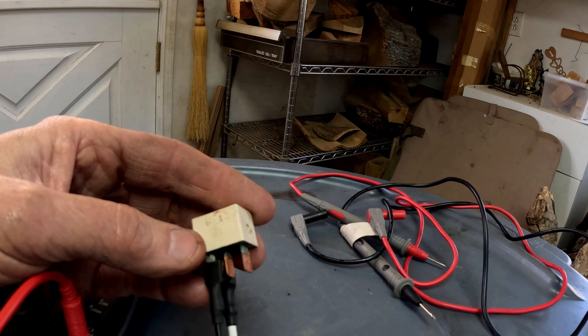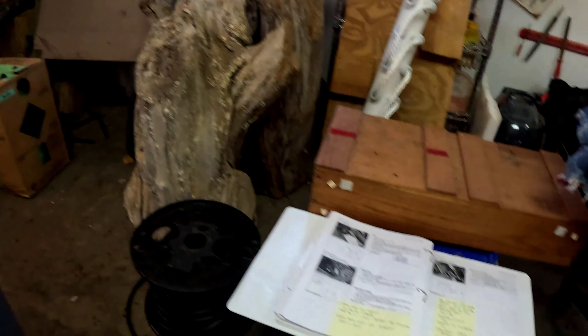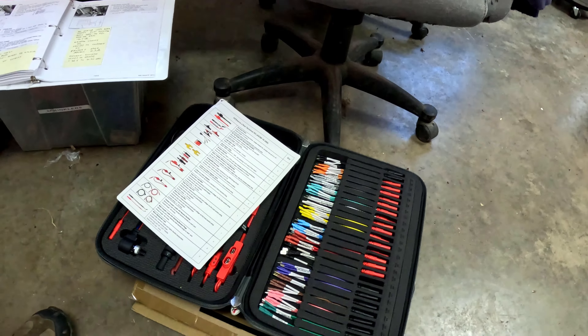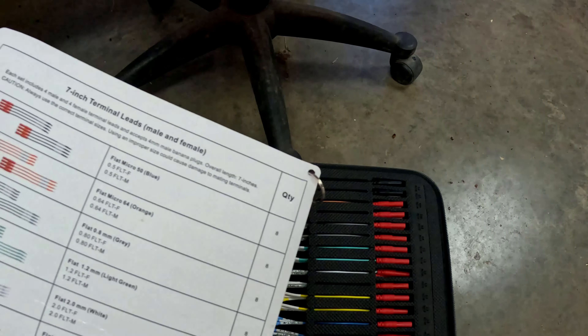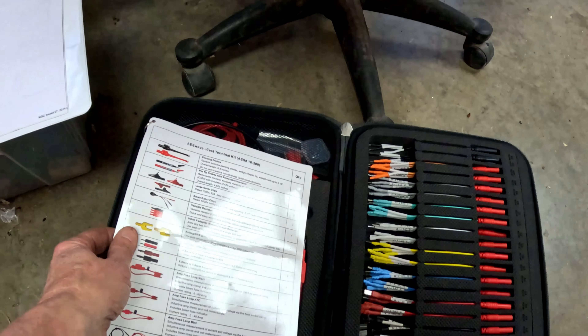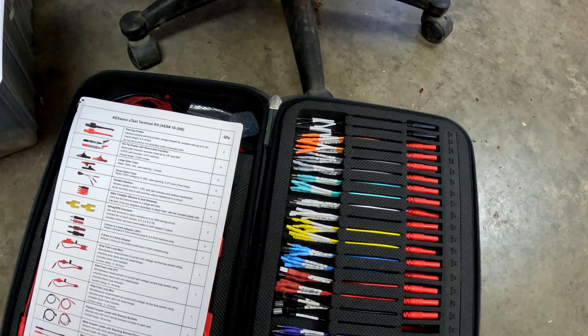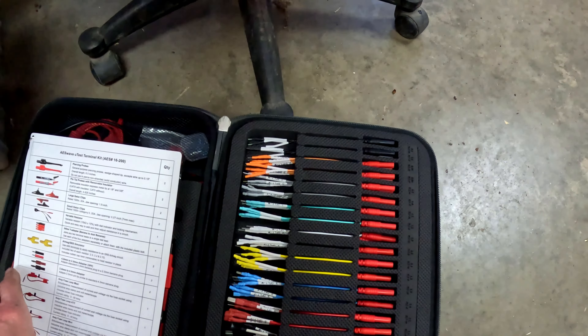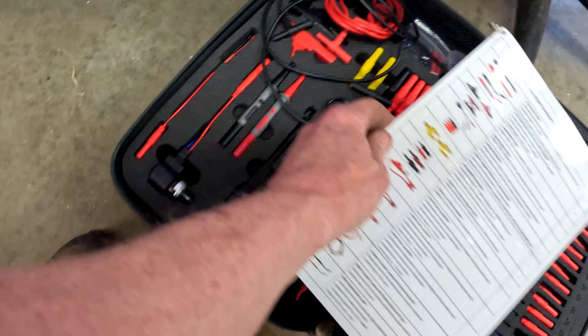I'm going to grab a couple more test leads — these are the test leads that come with the AES Wave kit that I have. I'm going to head back out once I get all the test leads set up. It does come with a lot of stuff, so this is a good kit — I'd highly recommend it.